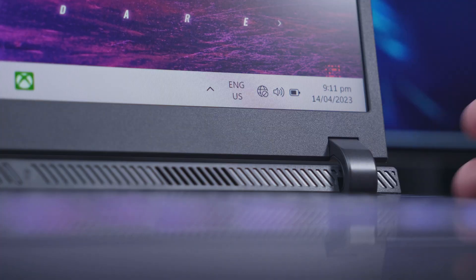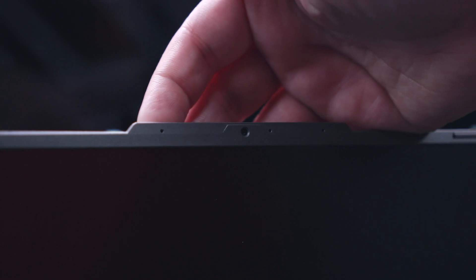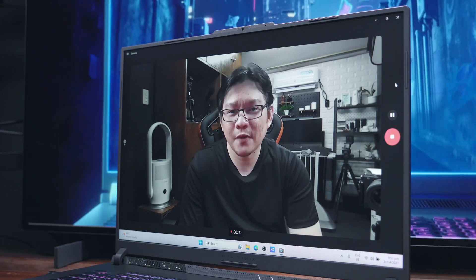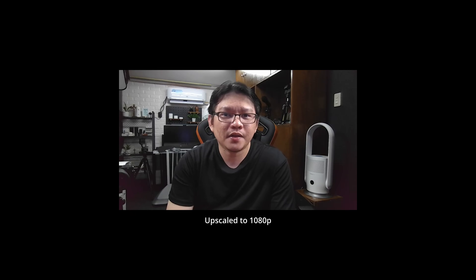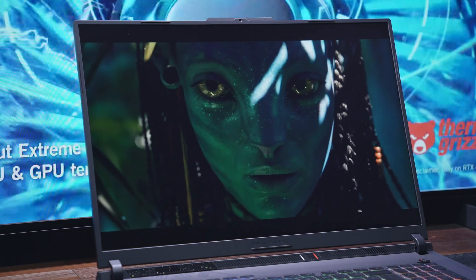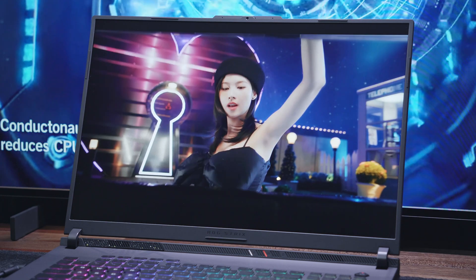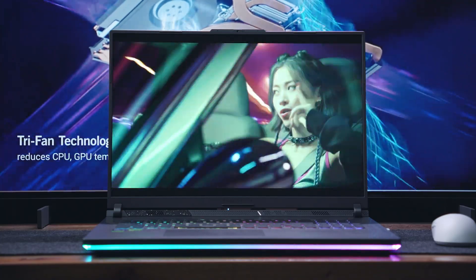Moving forward, we have thin bezels all around with just a tad thicker bottom bezel with a subtle ROG logo at the center. Up top, the extra lip on the lid houses the 720p webcam and the microphone array. Although it's only 720p, it's good enough for most online meetings. In terms of the actual display, we have an 18-inch WUXGA panel with up to 165Hz refresh rate and 3ms response time. WUXGA means 1920x1200 resolution with a 16:10 aspect ratio, so we have a little bit more screen real estate.